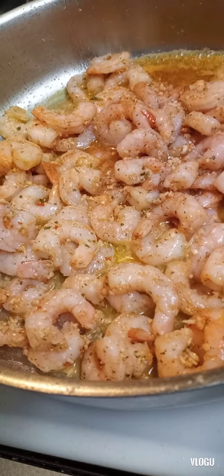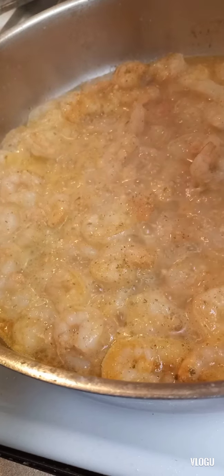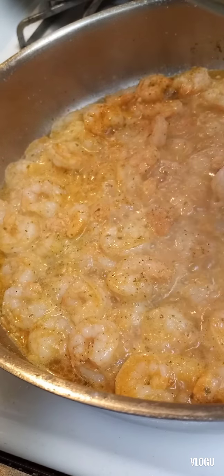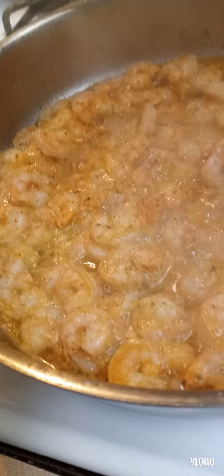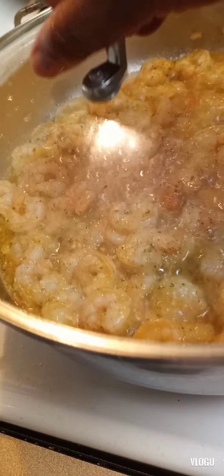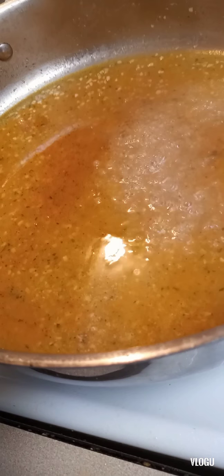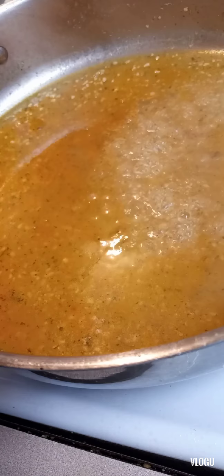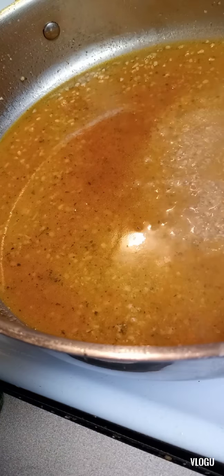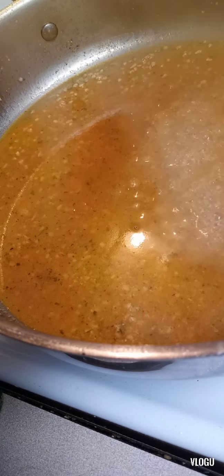I'm going to let this cook up. All right, look at that now you guys — oh my goodness. So yes, I took the shrimp out, and now we have the sauce. I'm going to actually make more sauce. So those are the shrimp that I cooked. And I'm going to make my Alfredo sauce over the shrimp.